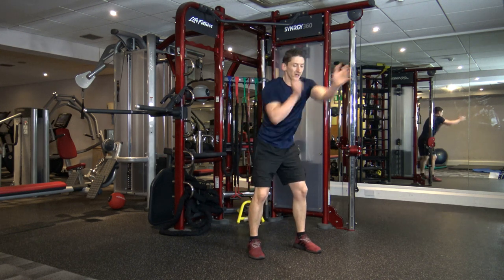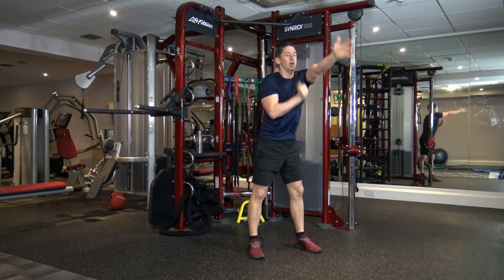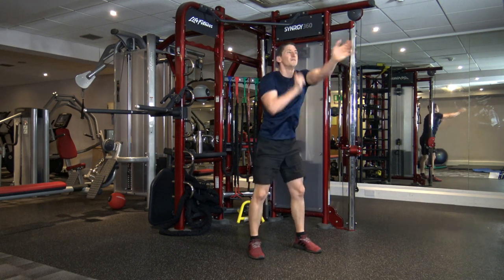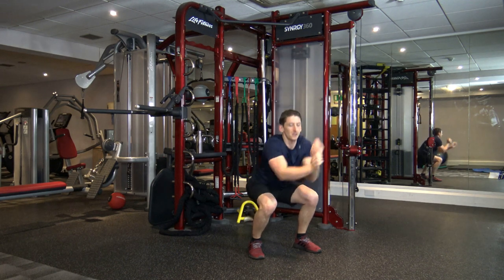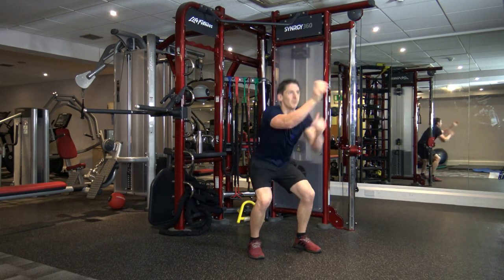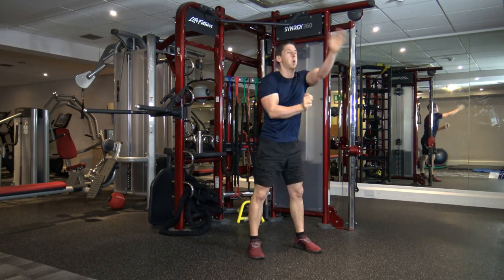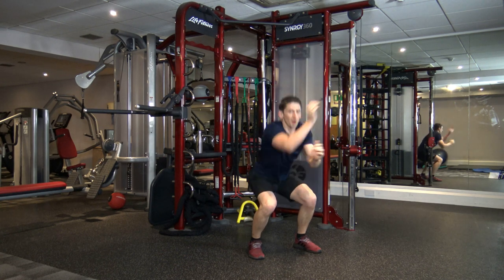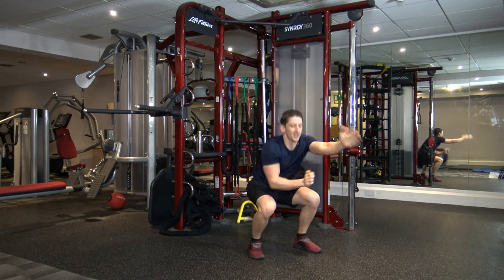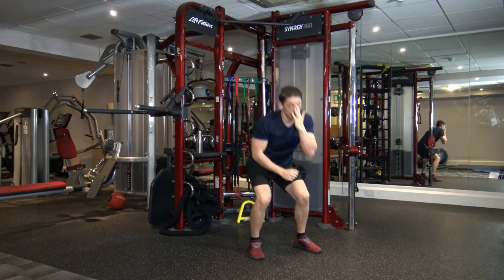Feet shoulder width apart — squat punches. Keep the arms going, moving as fast as you can. Good stuff, come on, keep going. Fifteen seconds to go, 10 left. Keep driving through, guys — you've got this. Four, three, two, and one.